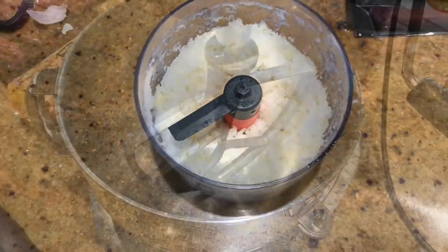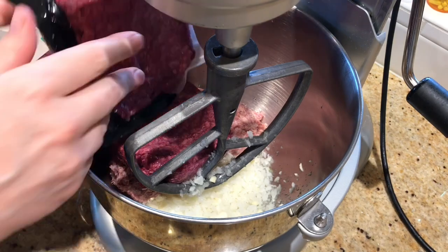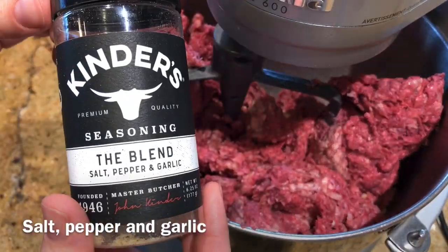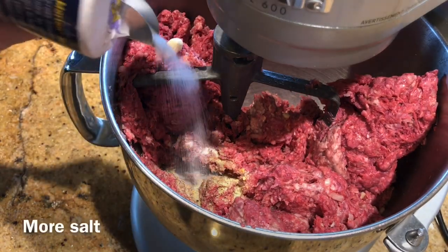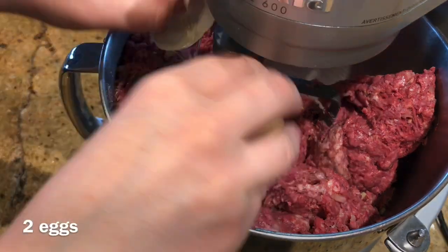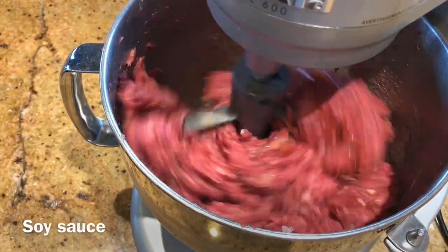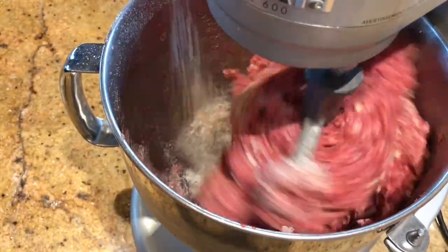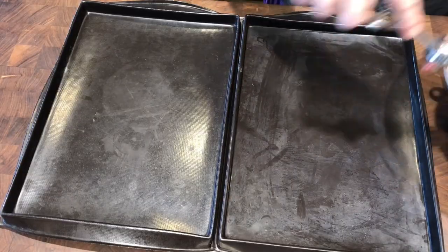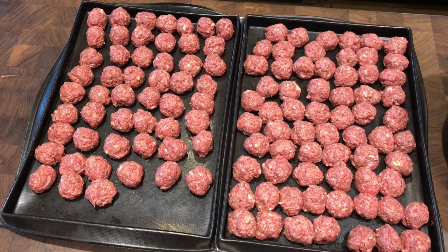To make the meatballs I minced up those frozen onions with some fresh garlic and put that all in my stand mixer — that is the best way to make meatballs if you have one. I did three pounds of ground beef and one pound of sausage, though you could also do half and half. I added seasoning, salt, pepper, Worcestershire sauce, a couple of eggs, a little bit of soy sauce, and optionally some breadcrumbs. Then I used a cookie scoop to make uniform-sized balls and filled up my trays.